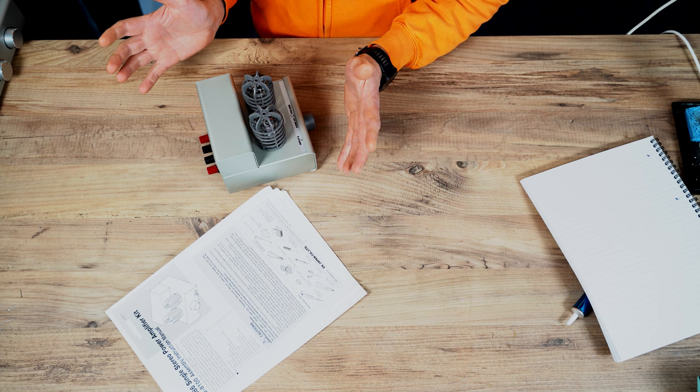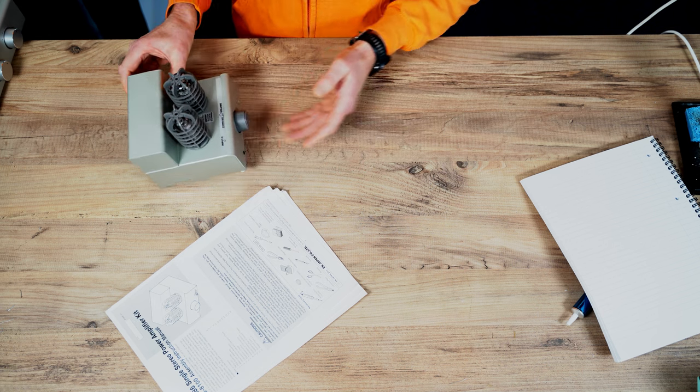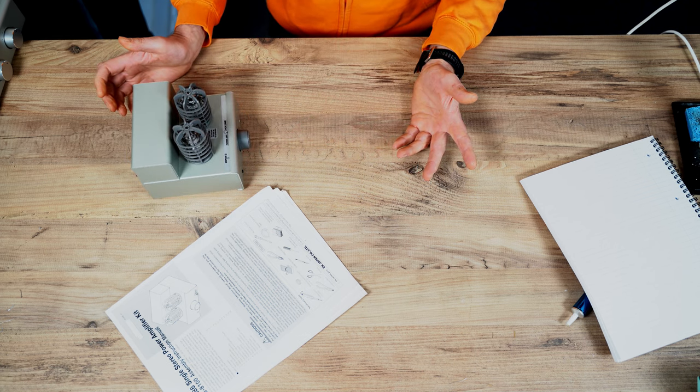Hi guys, Nick from Wi-Fi Collective here. Today we're going to be talking about the process of upgrading a piece of electronics. We're going to first look at this, which is a TU8100, a PCL86 single stereo power amp made by EliKit.